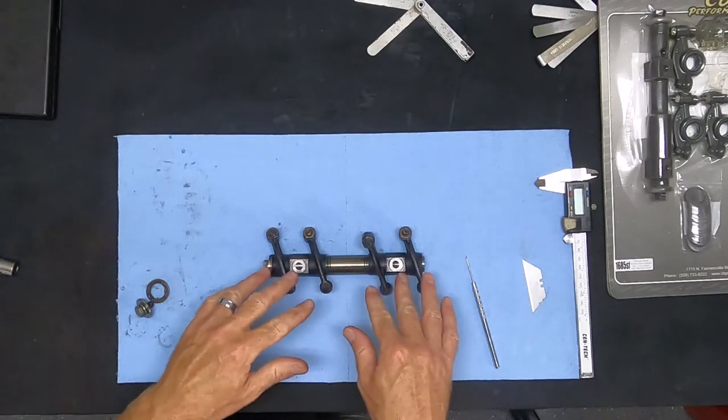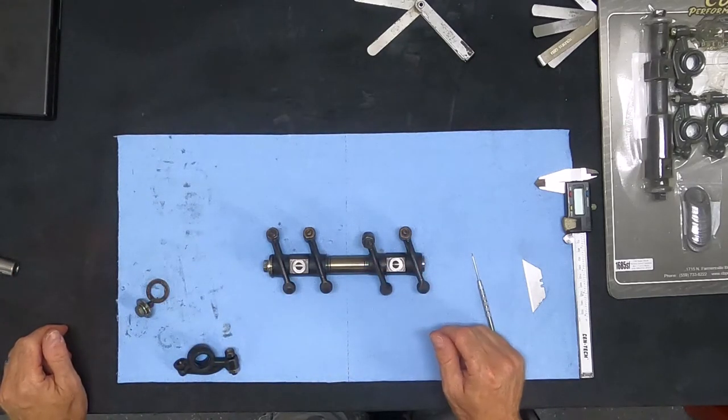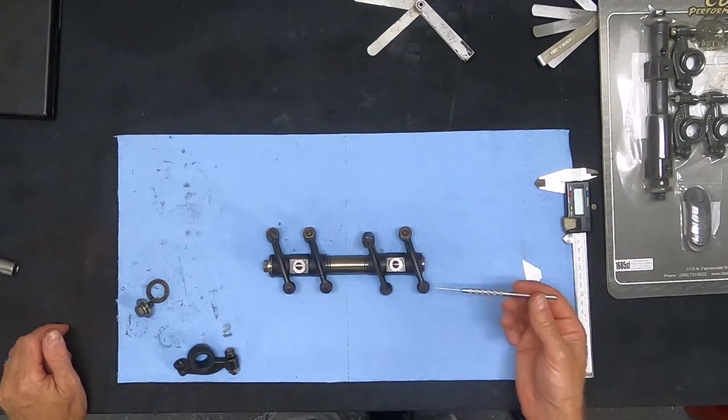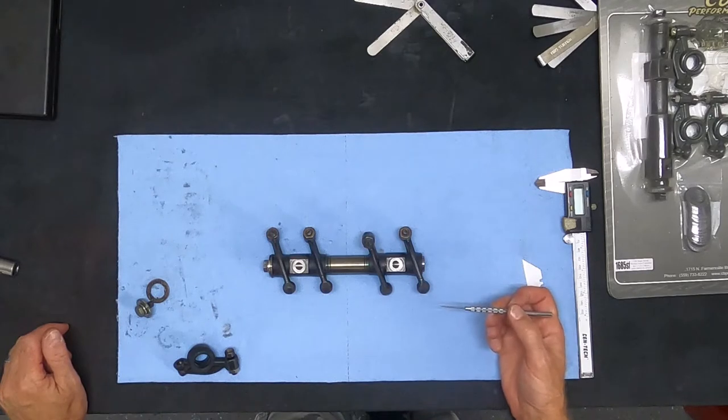This is a performance stock rocker setup. You could bolt this system right onto an actual racing engine or performance street engine and it would hold up for a good long time.